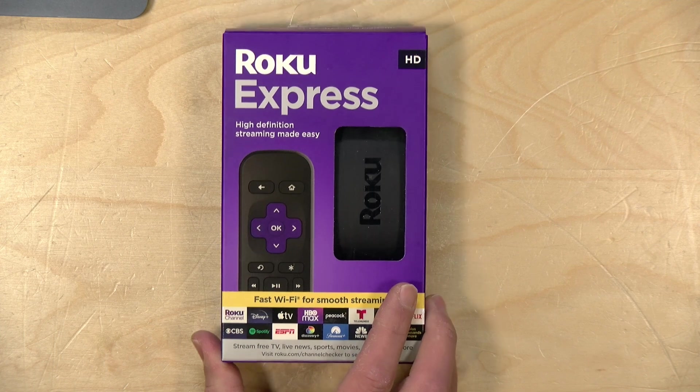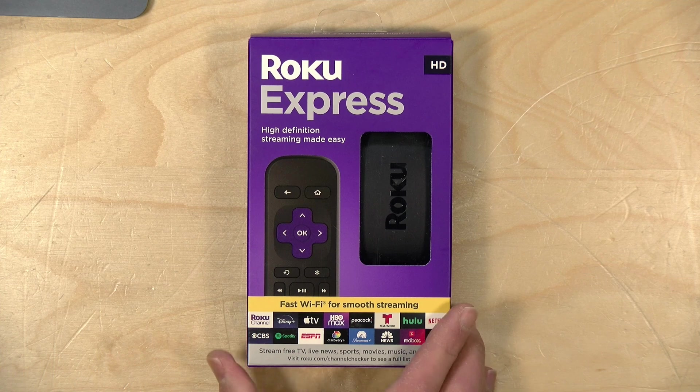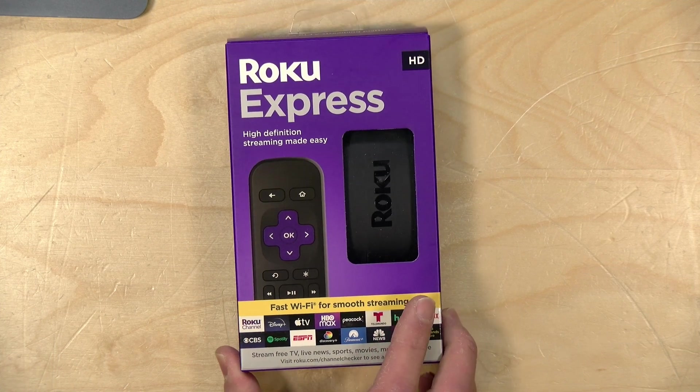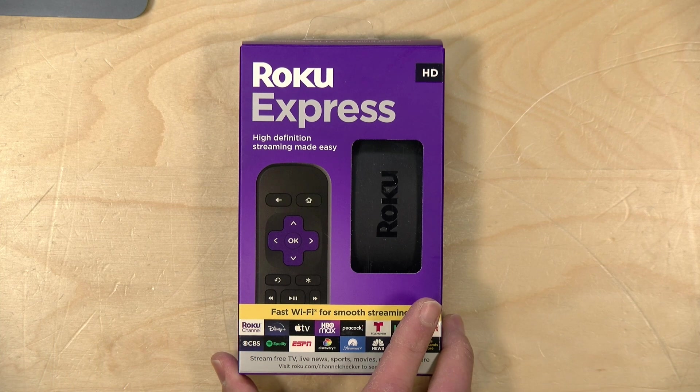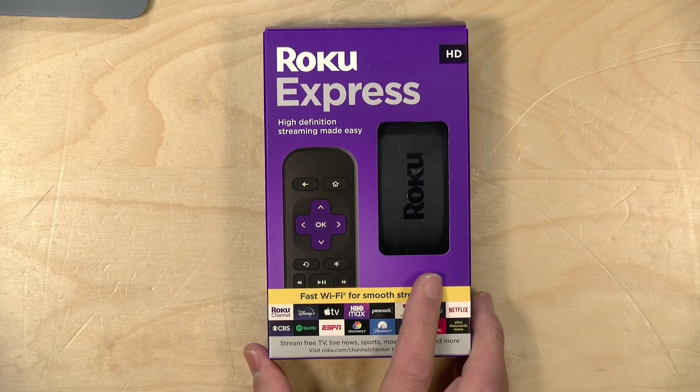Hey everybody, it's Lon Seidman. The folks from Roku sent me their new Roku Express to check out. This is the lowest cost entry-level device in Roku's lineup and we will be doing a full review soon. In this video I'm going to run through the setup process, because these are not hard to set up but I know a lot of folks looking at these things may be a little intimidated by the whole process. I'll also give you some tips about their mobile app that I think might enhance the value of this as well.